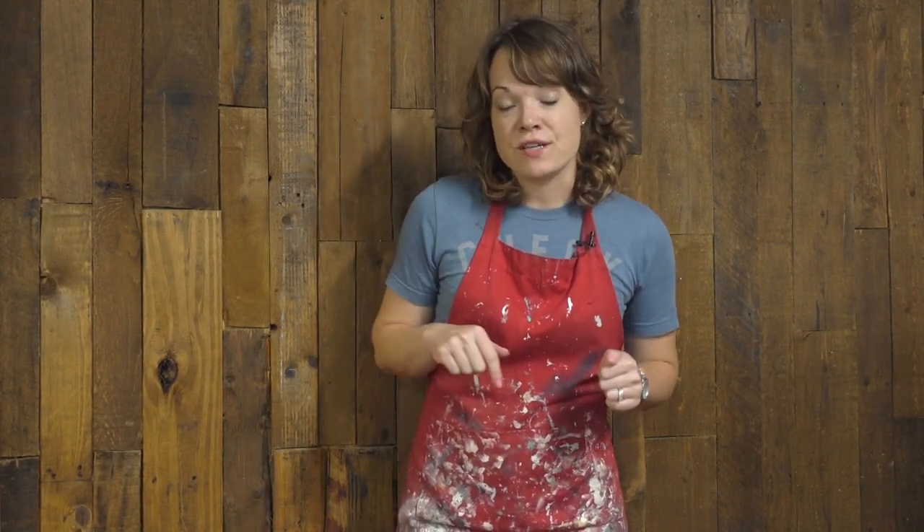Welcome to Workshop Wednesday, a new series on my channel where I take one of the comments or questions you leave below on the videos and we dive a little bit deeper into the topic. So don't forget to leave a comment or question — I am sure to answer all of those questions for you, and sometimes I'll make a video diving a little deeper into the topic.